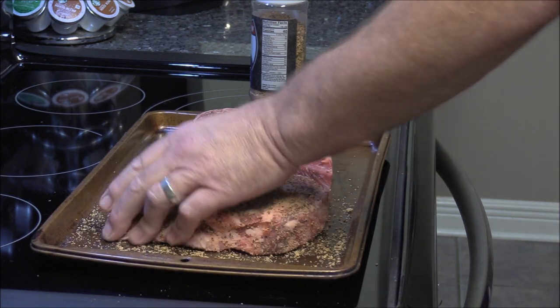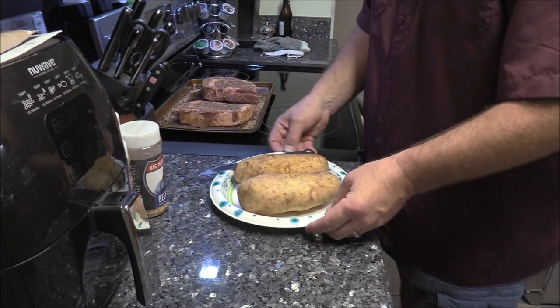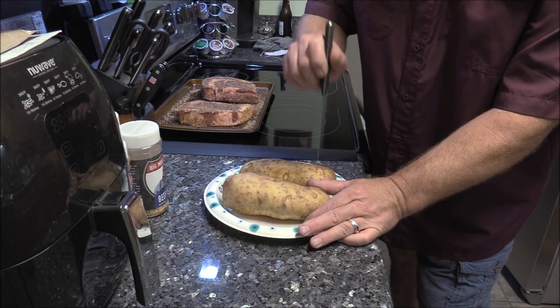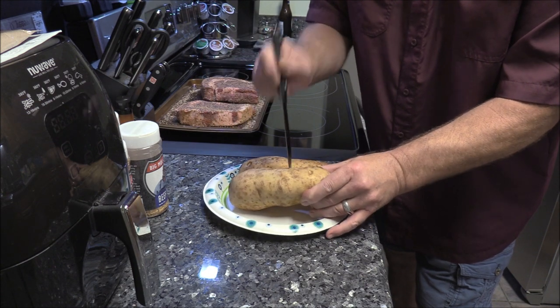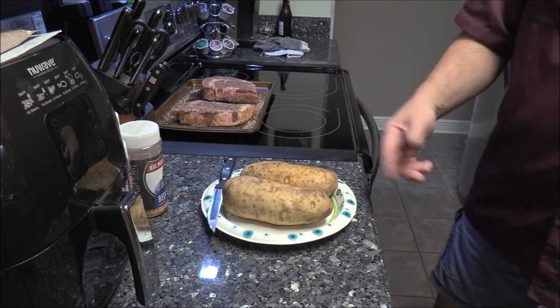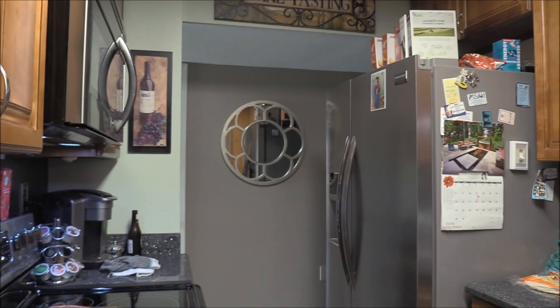We'll get the other one done and be back. Our steaks are seasoned up and marinating. For the potatoes — make sure you wash them first, get all that dirt and junk off. I like to take a knife and stab some holes in mine, just don't tear them up, just kind of stick them to let the heat penetrate. I've tried it both ways and it helps them cook a little quicker. Wrap them in heavy duty foil and put them on the grill. That size potato will probably take about an hour. We're cooking this on the Oklahoma Joe.